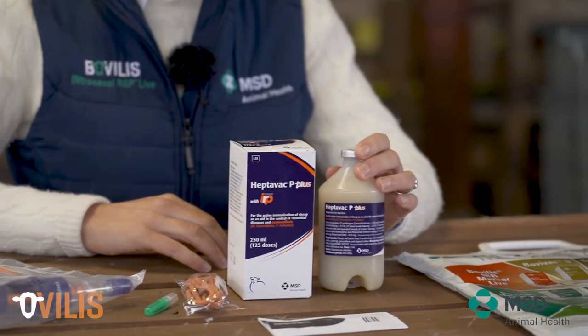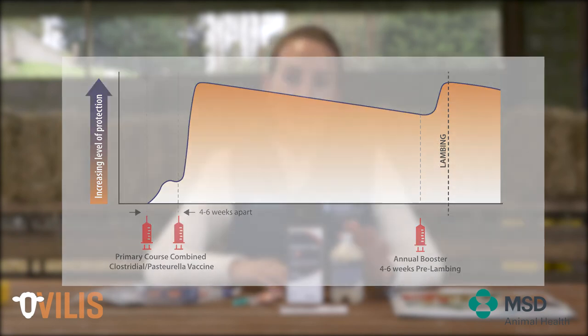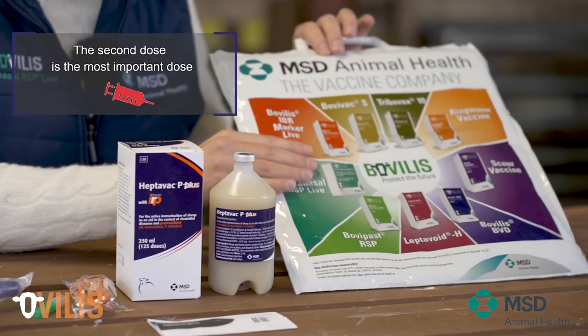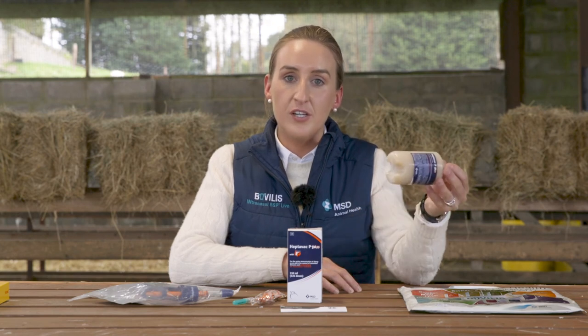Because Heptavac-P is an inactivated vaccine, the two doses are extremely important. The first dose of the primary course is the priming shot, and it's the second dose, administered four to six weeks later, that actually gives the big boost in immunity that will last out for the full year — so the second dose is actually the most important. When you buy your vaccines, take them home in a cooler bag during transit. Bring them straight home and put them into the fridge. It's important that vaccines are stored in a working fridge between two and eight degrees Celsius.